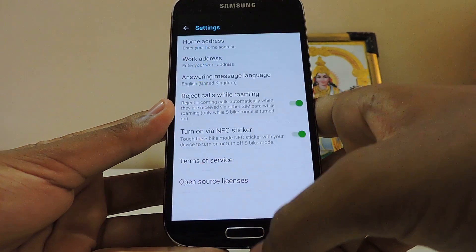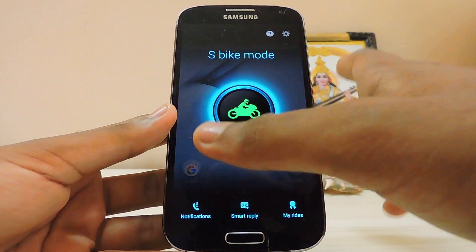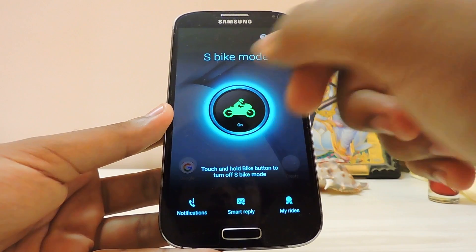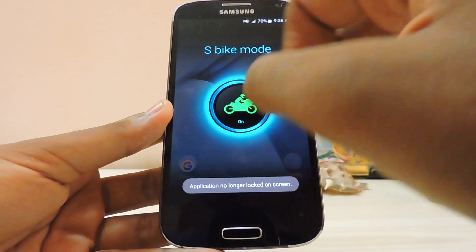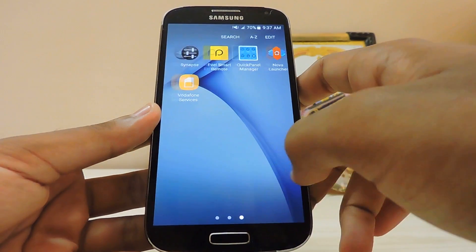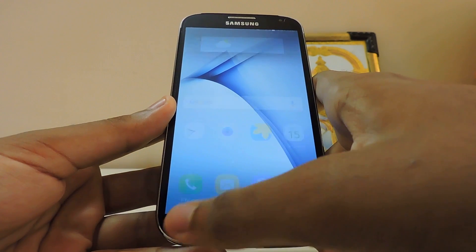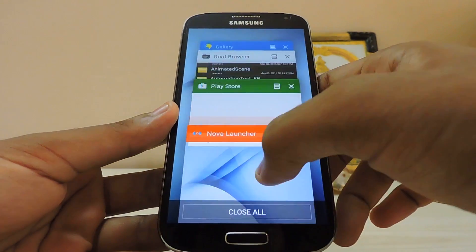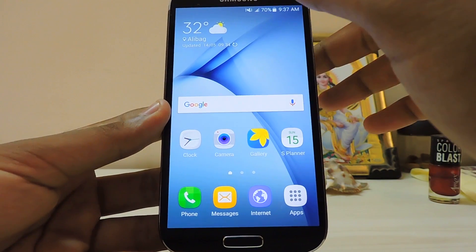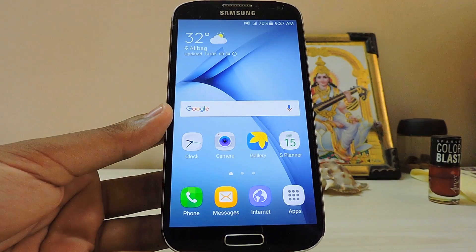I haven't checked it with NFC since no one has a J3 in my city. To turn S Bike Mode off you just — okay, it directly unpins the window. It's a bit sluggish but it works. Thanks for watching — subscribe to my channel for more tips and tricks on your Samsung devices, and peace.